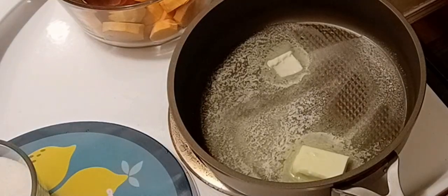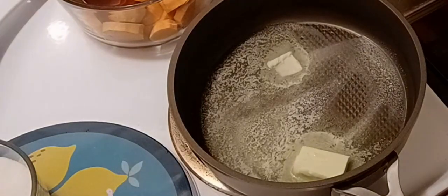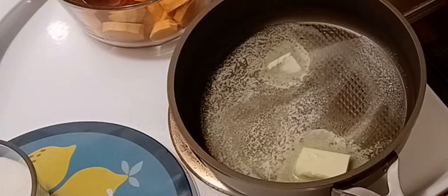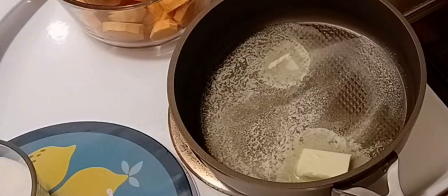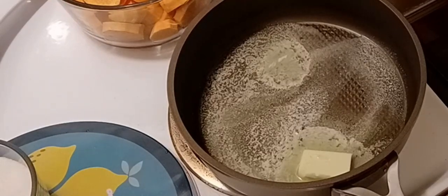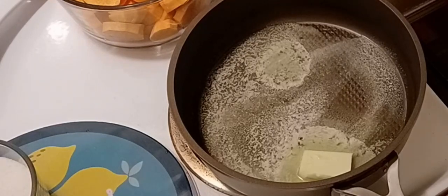Hello everyone, today we're going to make some candied sweet potatoes, and I just want you to see how easy it is. The only trick I can tell you about sweet potatoes is make sure when you cut and peel them that they're all the same size — the thickness is the same — so they'll all cook at the same time. It doesn't matter how you cut them, however you want, just make sure they're all the same size.